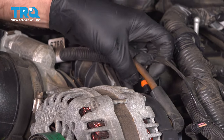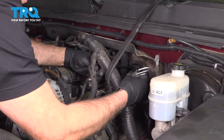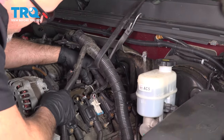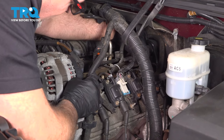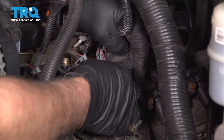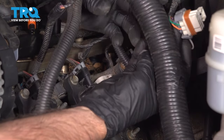Push down on the tab — that'll give you some more slack. I'm just going to use a bungee cord and tie this out of the way, just raise it up. Disconnect this connector right here, just push up on the tab, slide it off and out of the way.